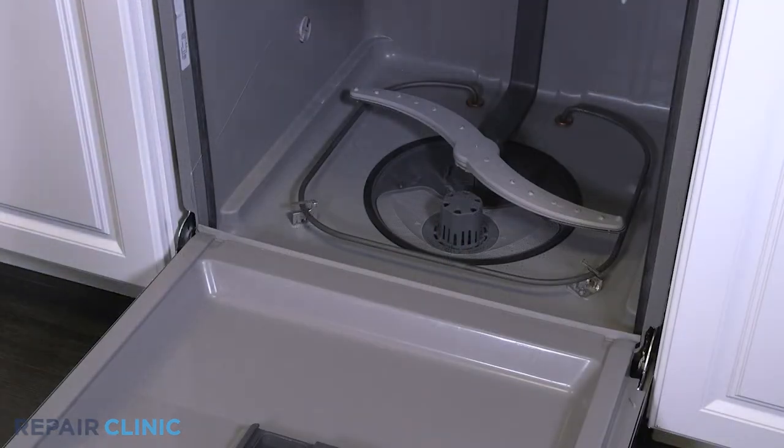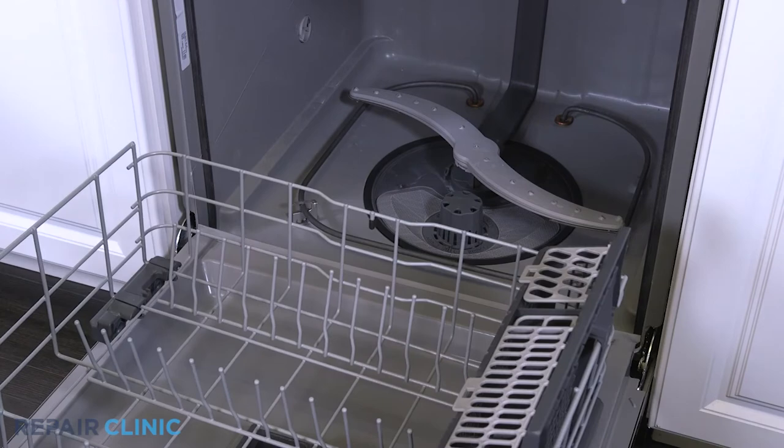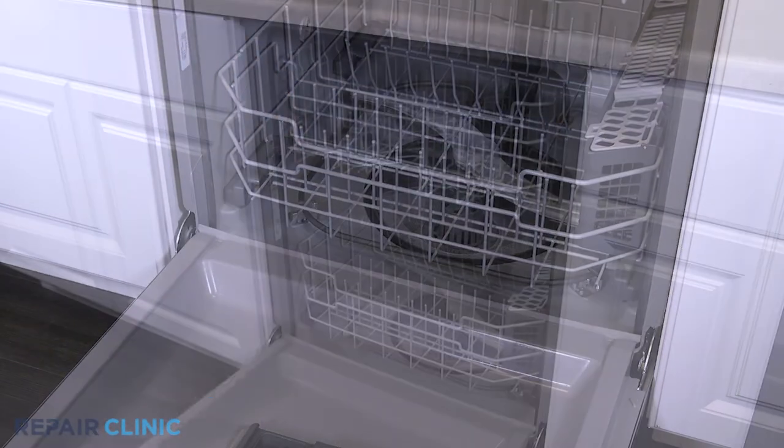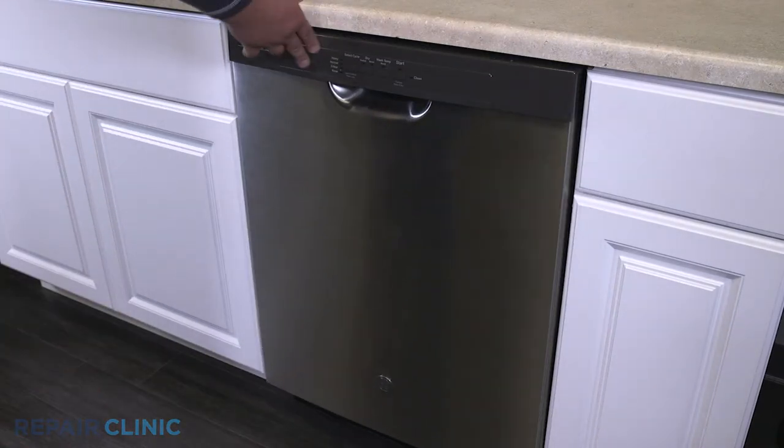Set the lower rack assembly back into the dishwasher. And the dishwasher should be ready for use.